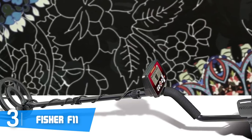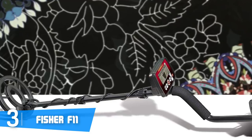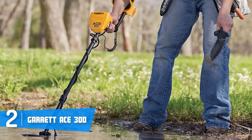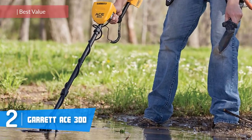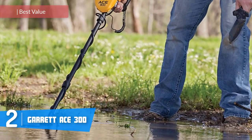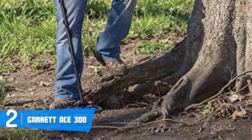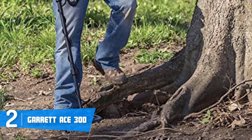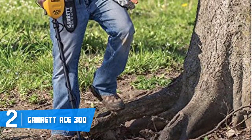Overall, I strongly recommend you consider the Fisher F11 because it is versatile and can detect a wide variety of treasures. At number two we have the Garrett ACE 300, one of the most purchased metal detectors in its category. Both hobbyists and professionals are constantly purchasing it, so let's find out what the secret is.